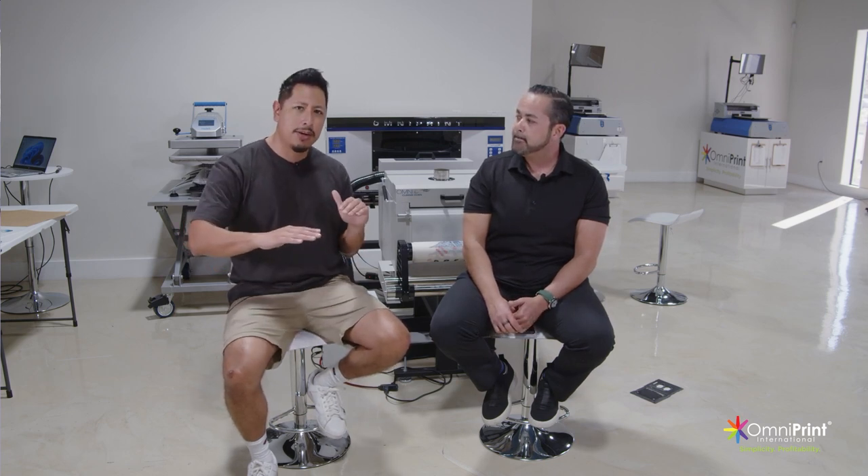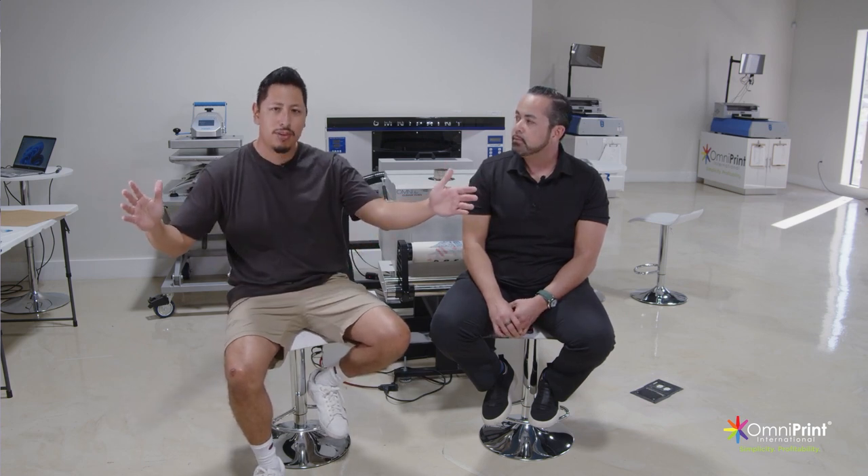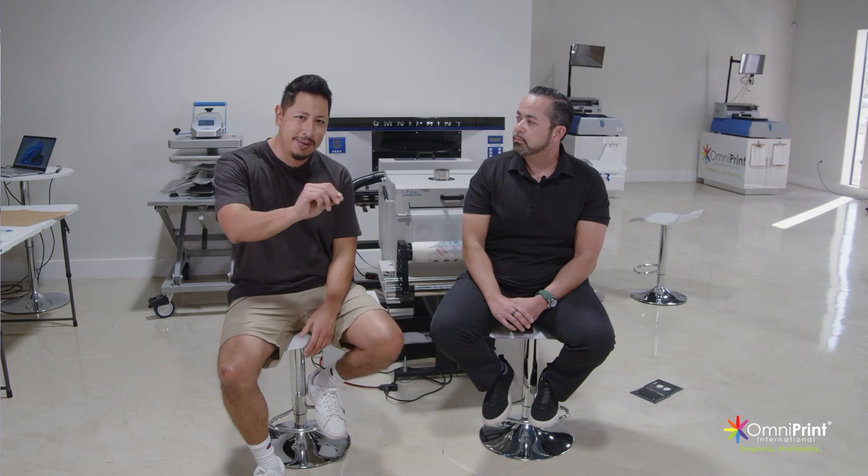There are a lot of little differences that happen when printing in large formats. With this machine you dial it in pretty easily — it's a lot more accessible than big equipment where you have to learn all the components yourself. These guys have already figured it out for you, so you can call and get questions answered. Go somewhere else and good luck getting a response from anybody.